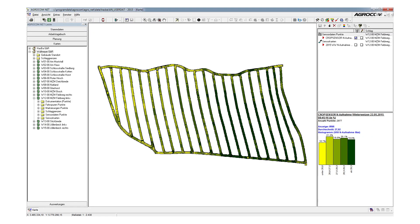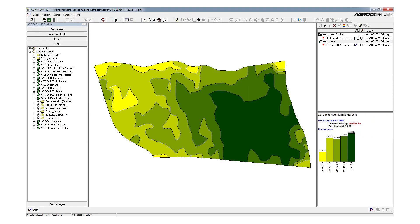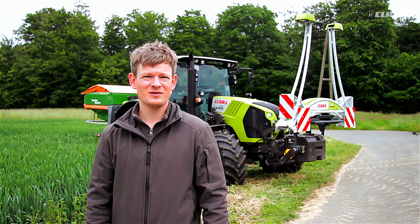This is also reflected by the recorded sensor measurements. The single terminal makes operation very straightforward. The recorded data exactly match the crop development on the ground. This supports our strong confidence in the system.